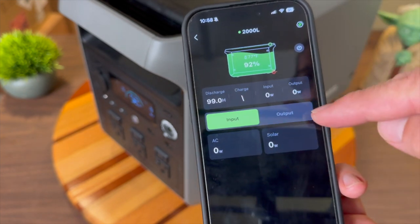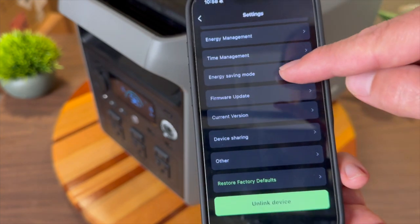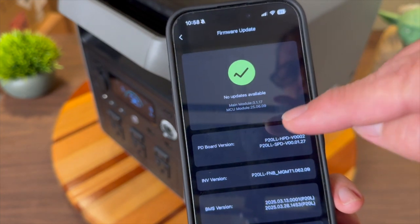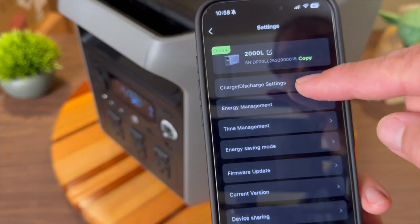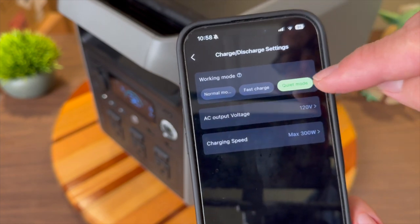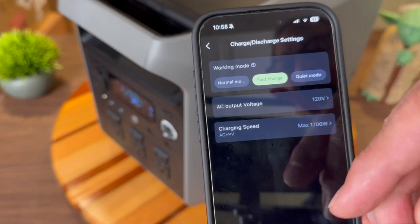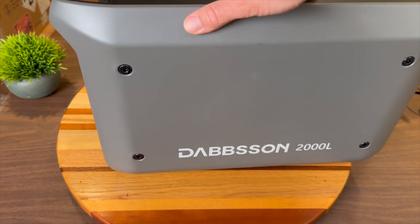You can also use the Dabson smartphone app to monitor and control the device — viewing input and output settings. One feature I always appreciate is firmware updates; I'm currently up to date. There are all kinds of other settings like discharge and charging options, including quiet mode or fast charge mode. Hopefully this has been a helpful look at the Dabson 2000L portable power station.